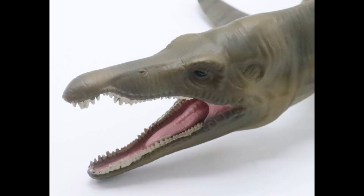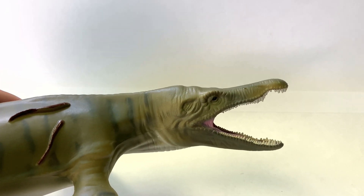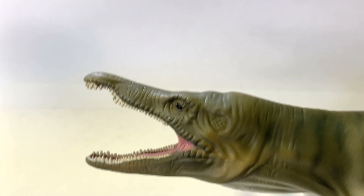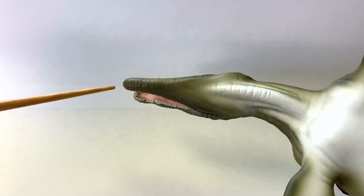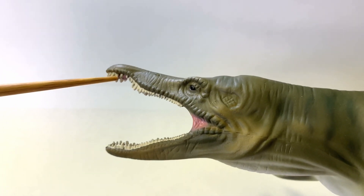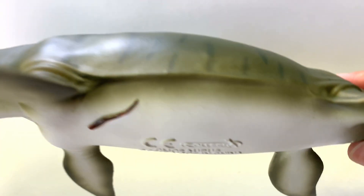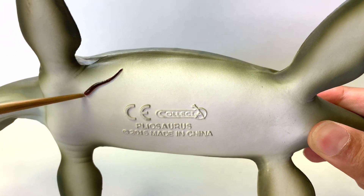This is, I believe, the Collect-A Pliosaurus. This guy is very closely related to Kronosaurus. In fact, the whole family is named after this guy — Pliosaurus, or Pliosauridae for the nomenclature. This lower jaw is much smaller than the top jaw, which is inaccurate — the key feature is that the lower jaw should be a little bit bigger with the teeth intersecting at the top. This is a very interesting take on the color, kind of a more swampy color figure. And if you notice, there are some weird things attached to these guys, which I would say are like lampreys or conodonts.